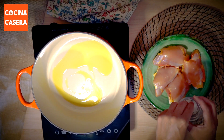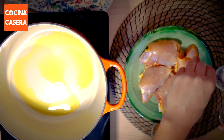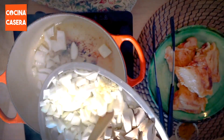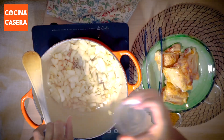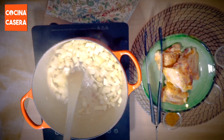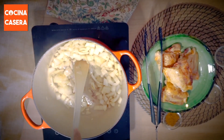We will season the chicken and brown it on both sides in a casserole dish with a drizzle of olive oil. Then in the same casserole dish we will add the chopped onion along with the minced garlic. We will add a pinch of salt so that the onion releases its water and take off the toast that the chicken has left in the casserole dish.